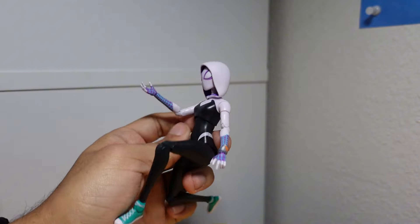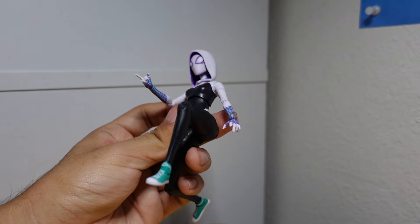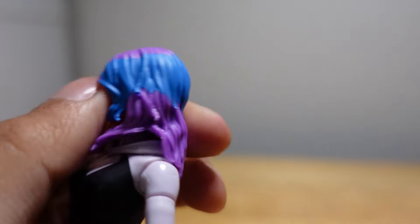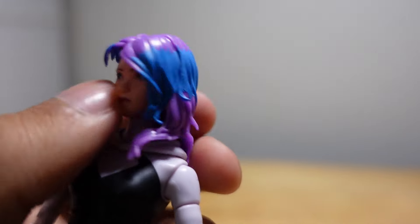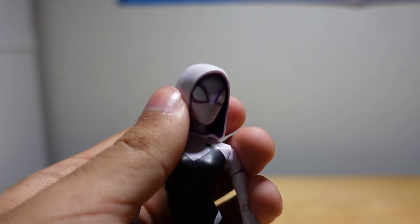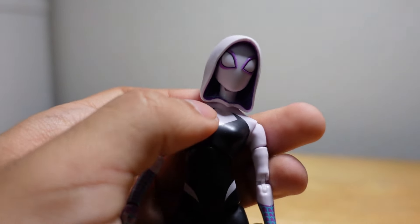Finally getting the head on right. A little pose — she's not shooting a web yet but you get the idea. I also forgot to mention her head became a bit loose. The peg feels like it's on there, but after pressing it down it suddenly feels loose. The masked head is a lot stiffer — you can barely move her head anyway because of the hood.